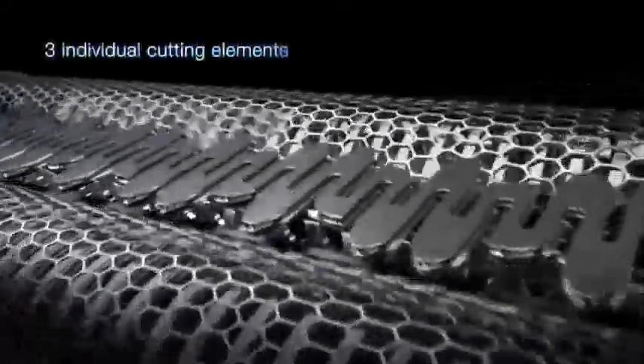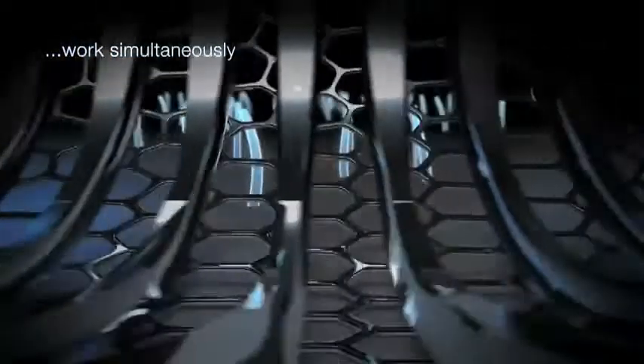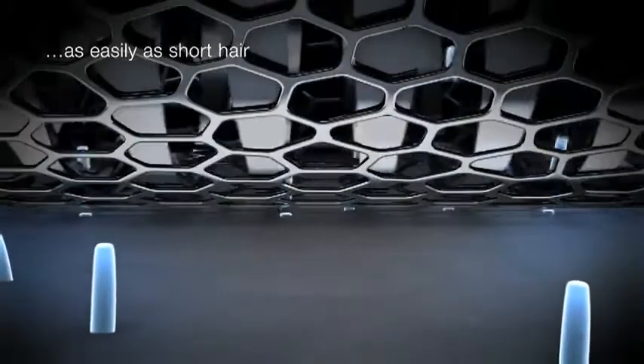Three individual cutting elements work simultaneously, cutting long hair as easily as short hair.